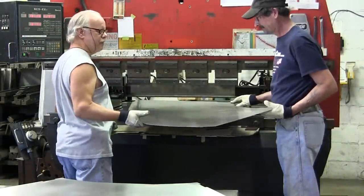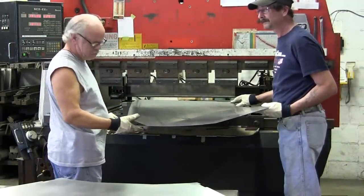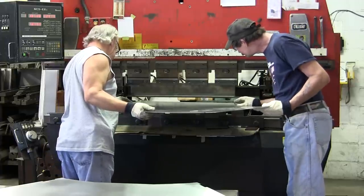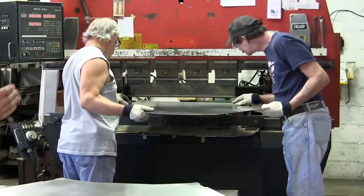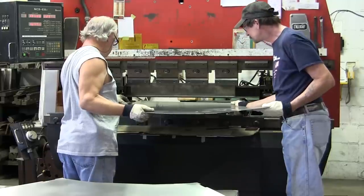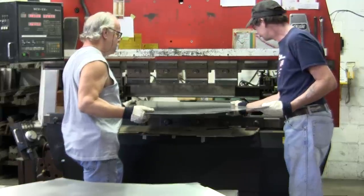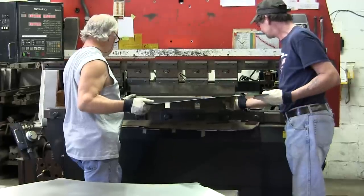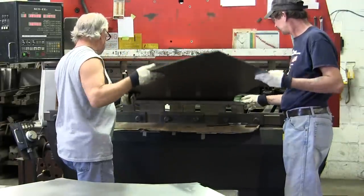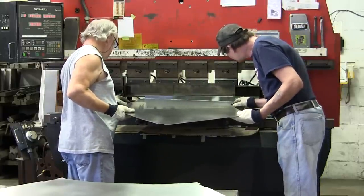Now we've moved over to our forming operation, which is our Amada press brakes. We have two of them — both 50-ton, can handle up to a six-foot-long piece. The nice thing about these brakes is they have programmable back gauges. We program all the bends, put the tooling in, and the back gauges move in and out to adjust for the bends, so you're only handling the part one time.